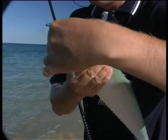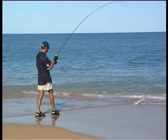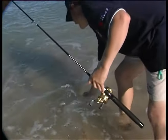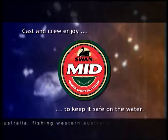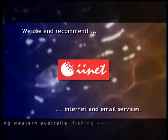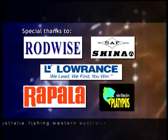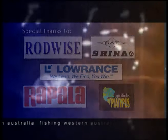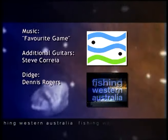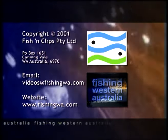Queenfish are very similar to another great predator, the tailor — they fight the same, feed the same way, and they even taste similar. But you certainly don't get schools of queenfish like this in the city very often. That's what made this day something we'll always remember. I'll see you next time.